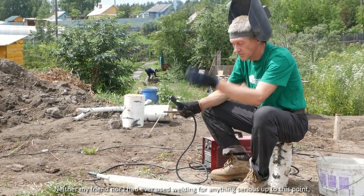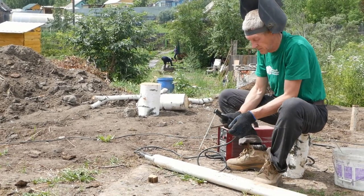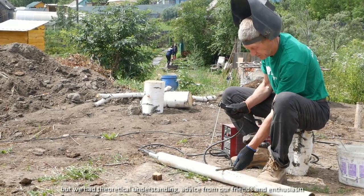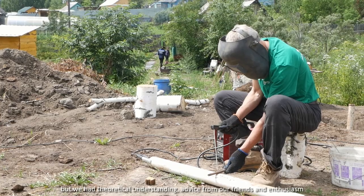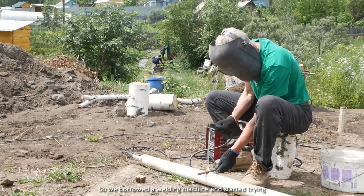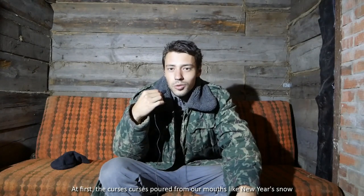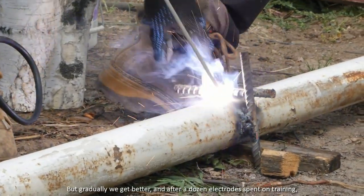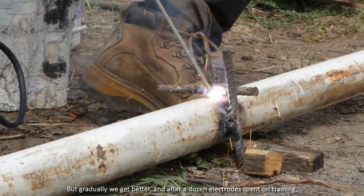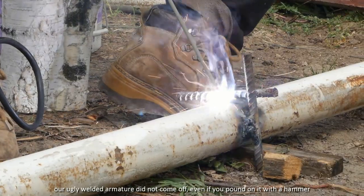Neither my friend nor I had ever used welding for anything serious up to this point. But we had theoretical understanding, advice from our friends, and enthusiasm, so we borrowed the welding machine and started trying. At first, the curses poured from our mouths like New Year's snow. But gradually we got better, and after a dozen electrodes spent on training, our ugly welded joints did not come off even if you pound on them with a hammer. I consider this a success.